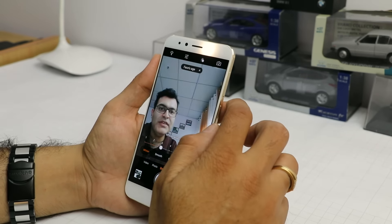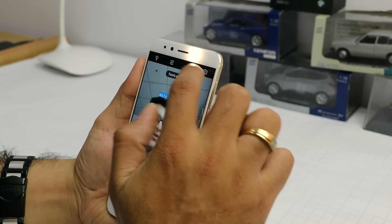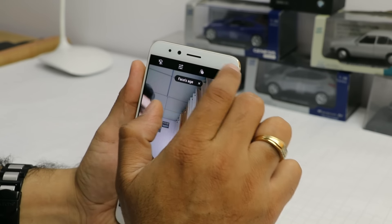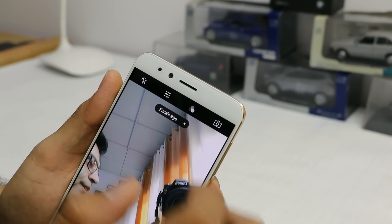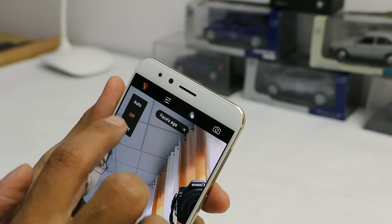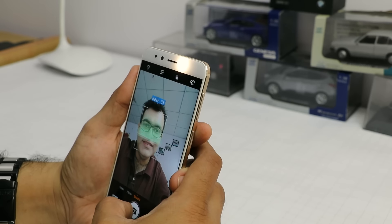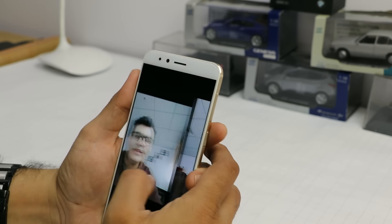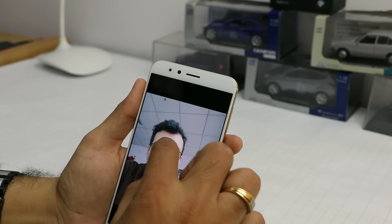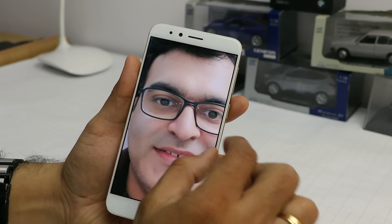The front facing camera is a 13 megapixel shooter with a soft flash. If I turn the flash off you wouldn't be able to see it as it's hidden behind the panel, but when I turn it on you can see it — it's a soft diffuse flash which gives a soft lighting effect. The image quality from the front is excellent too — being a 13 megapixel front facing shooter, the detailing in the shot is very very high.